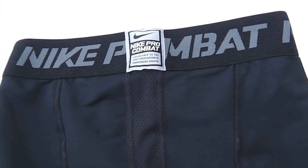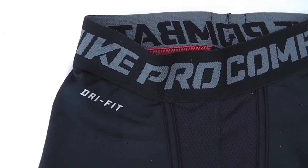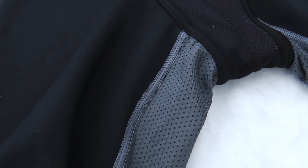These compression shorts pack several features. Thermafit fabric keeps you warm and insulated, and with Dri-Fit fabric sweat gets wicked away to keep you dry and comfortable. The elastic waist is nice and wide and stays snug and in place throughout a long run. Mesh panels at the inseam and gusset provide fantastic ventilation.